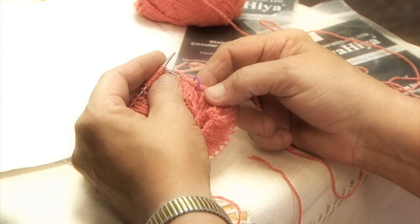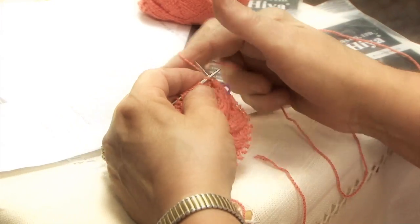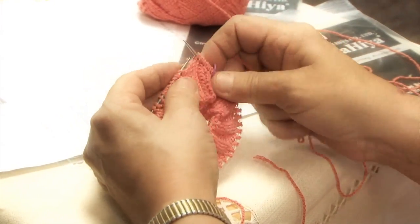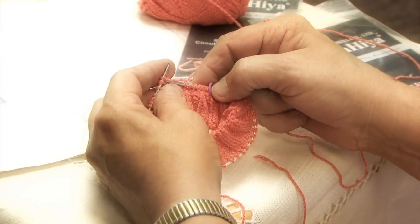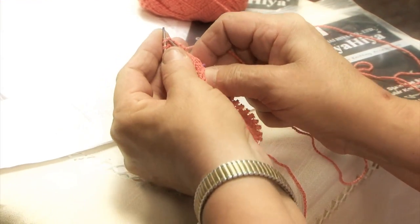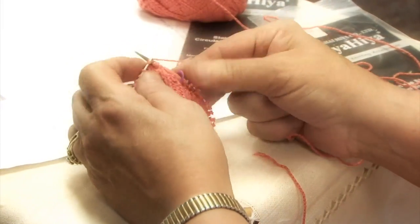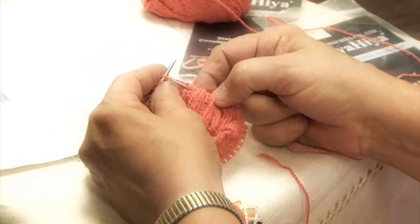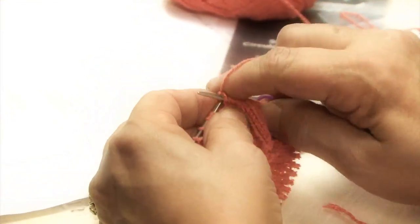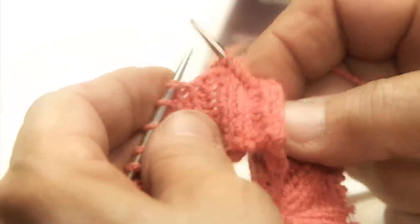We finished our cuff, which I've made to be an inch, but you can make it two inches if you like, or longer. Now I've started knitting every round, every stitch for the round, and we're going to make the leg now. Normally the leg for a full-size sock is about seven inches from the top of the cuff to the heel flap, which is where we're headed. You can do a short sock if you want — just do it the way you want it. That's what a customized sock is.